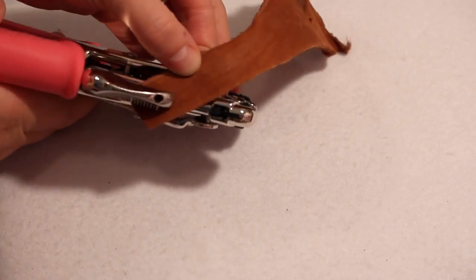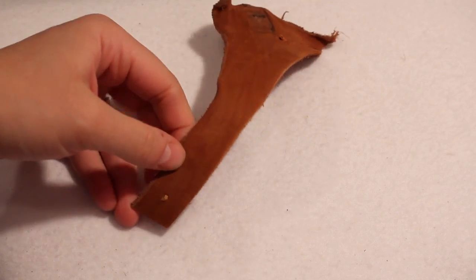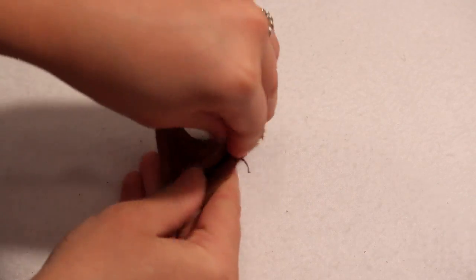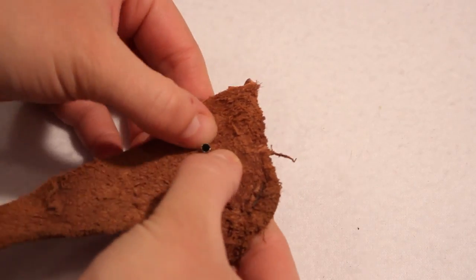Punch your holes where you decided they need to be. I'm using the smaller punch on my Crop-O-Dial and it is exactly the right size. Then put your snap pieces in like I showed in the last video.